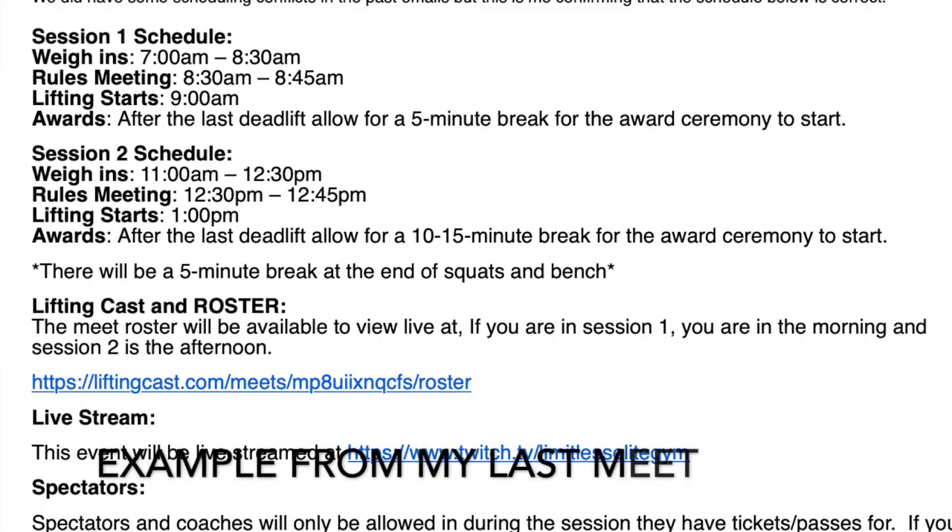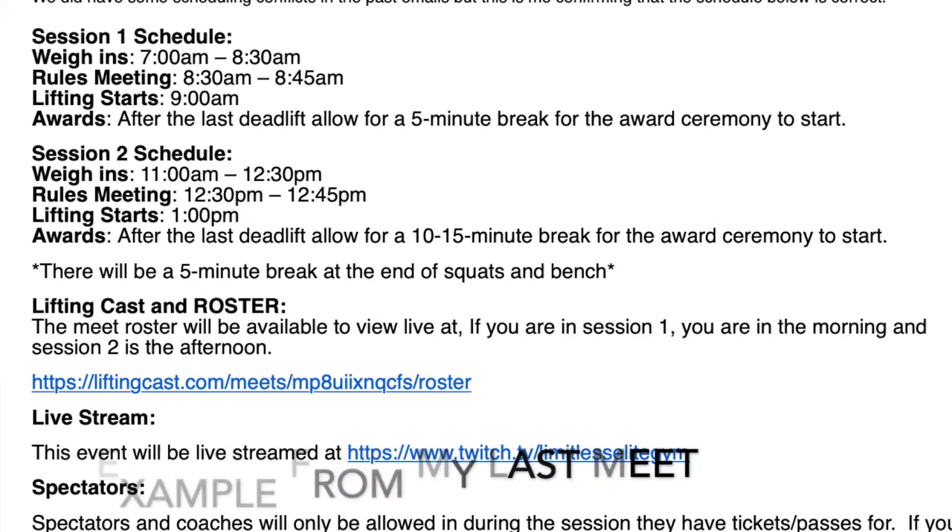Next is your session. Usually there's a morning session and an afternoon session. If you're in the morning, you're session one; if you're in the afternoon, you're session two. Different sessions have different weigh-in times — for USAPL you weigh in two hours before you compete. For example, at my last meet there was only one platform, so I was on platform one and in session one, competing in the morning.